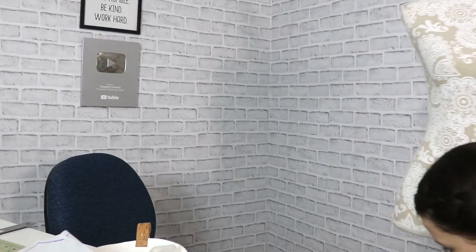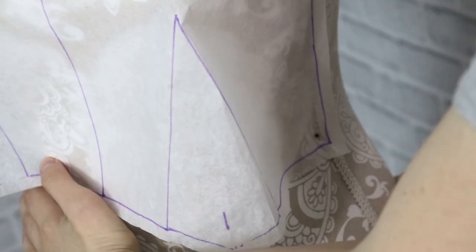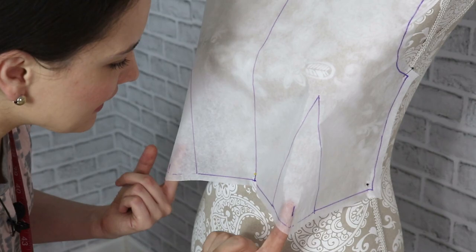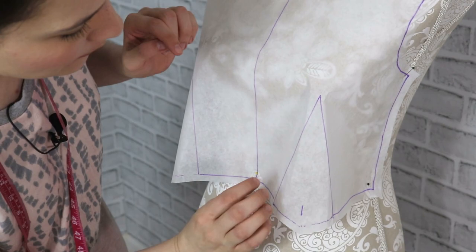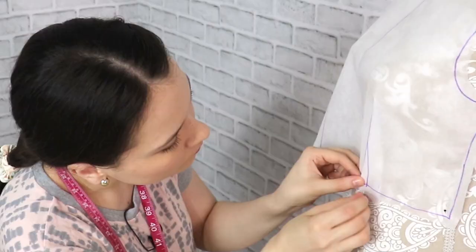Time to put this on the mannequin. I have to get these two little flaps situated the way Kate's dress is made. From what I can see there are two pleats that go a little bit past her bust, so I'm going to finagle a little with these darts to see how I want to situate the pleats and what would be the best way to go about it.